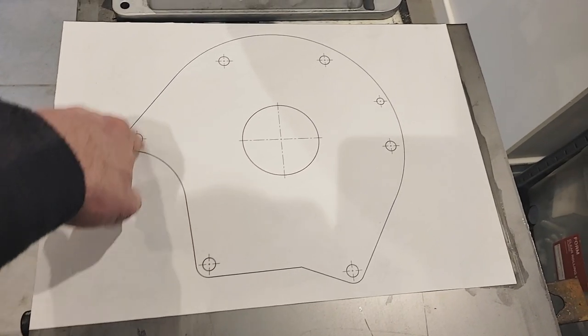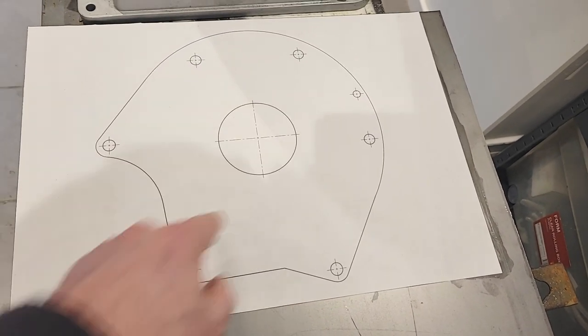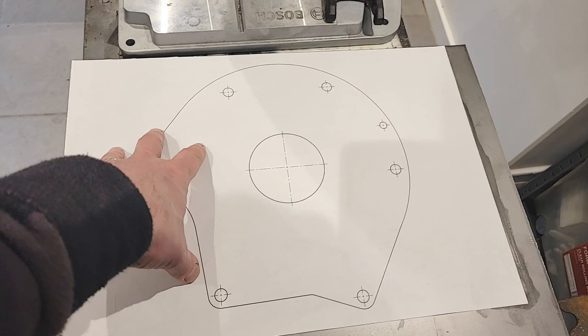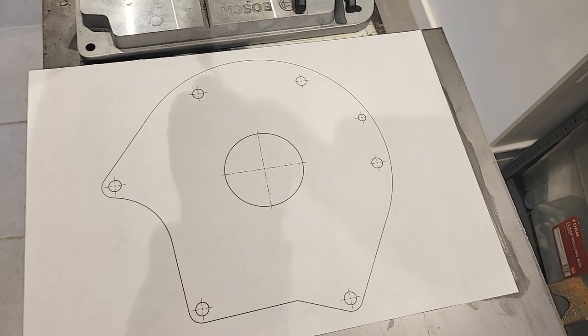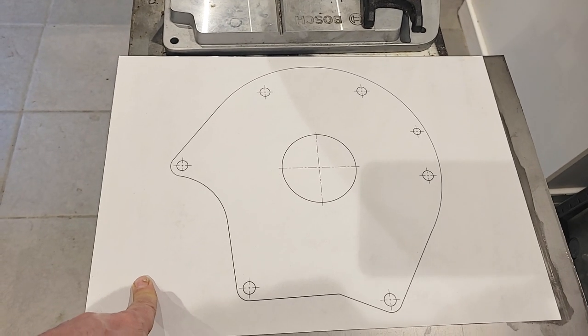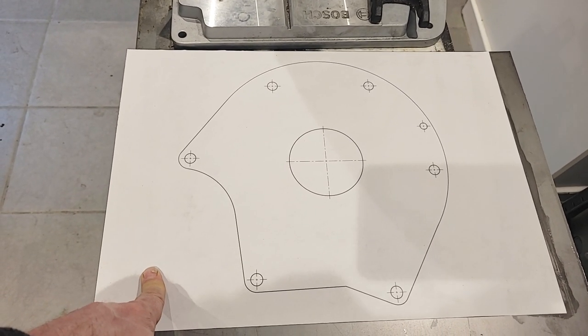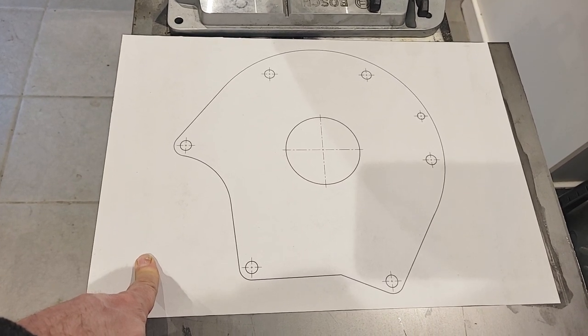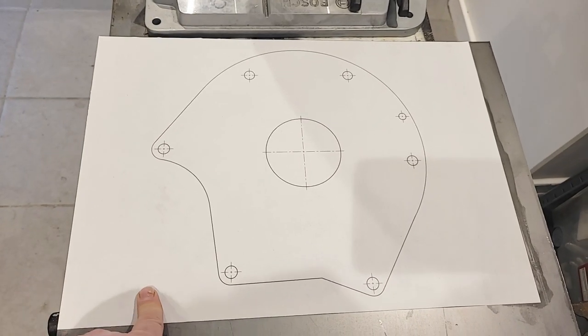Time to get the punch — I've got a nice new automatic punch for Christmas. I'll go around and punch all these holes. I think with the paper lined up I might just about be able to get the big hole saw onto the pillar drill. So: punch and drill.